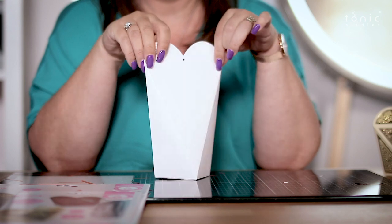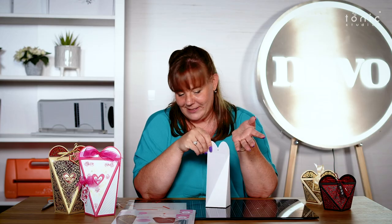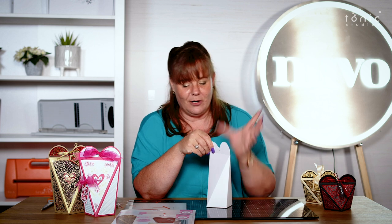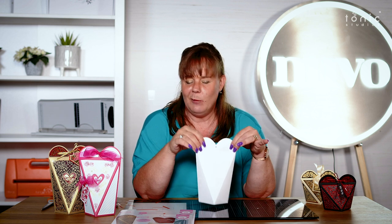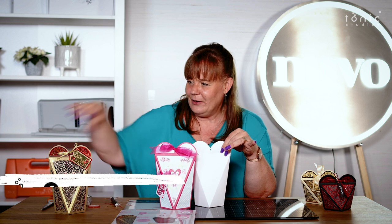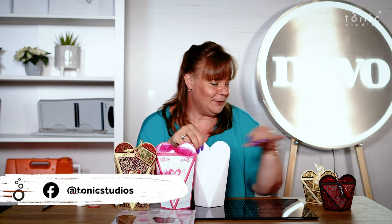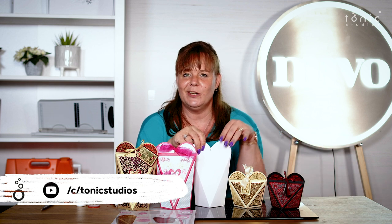And how easy is that! What are you going to put in yours? Straight off the top, you could put a full-size jam jar in there, your handmade preserves, little gifts of scarves and everything else. This is a really large box — so come on, guys, what are you going to put inside your boxes? Which ones are you going to make, and what colors? Join us on Instagram and show us all your makes.